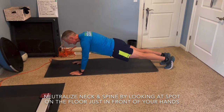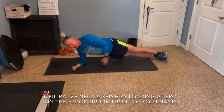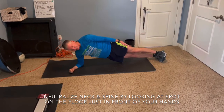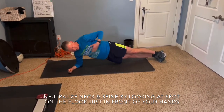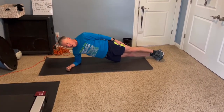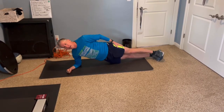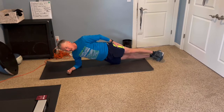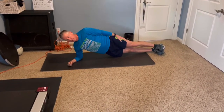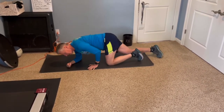Another variation could be side planks where you're leaning on your elbow. Again, glutes are tight — just a straight line from your ankles and your feet all the way up. You can keep your arm up or keep it at your side, and you're going to feel this really working right in here. As you get stronger you could do something with your leg up, but make sure you're breathing. Those are different variations of planks.